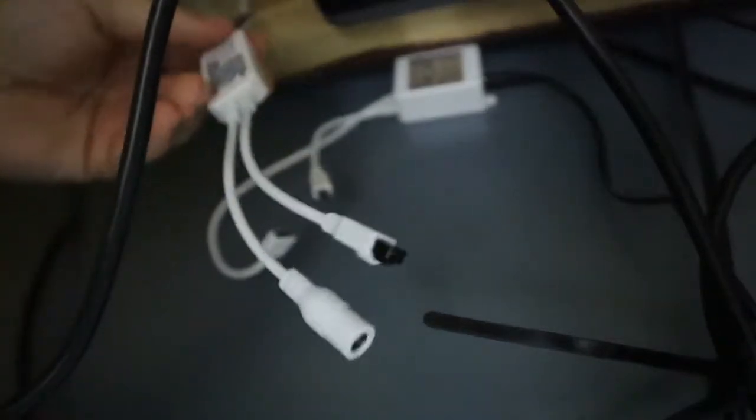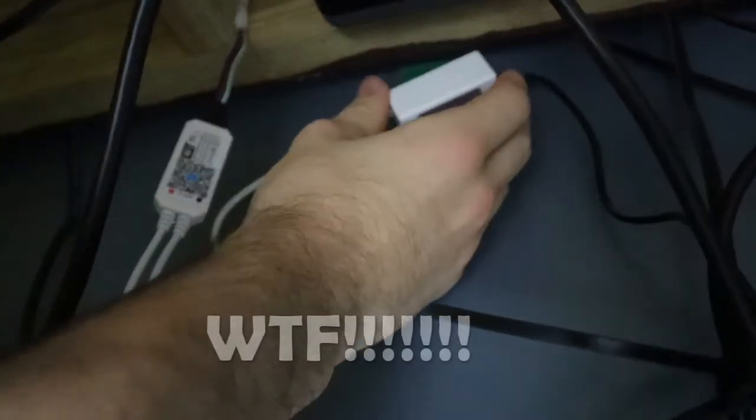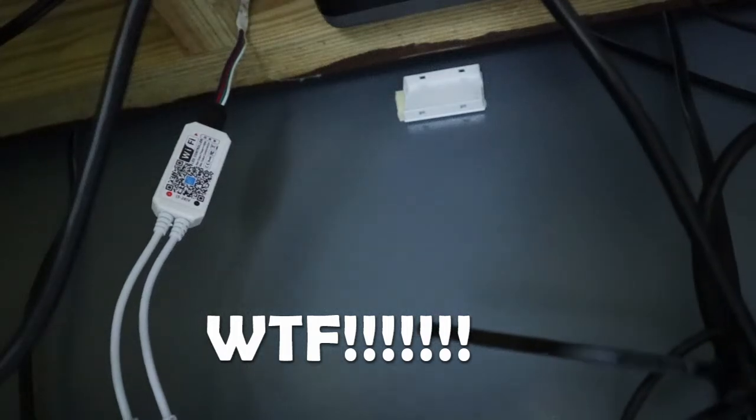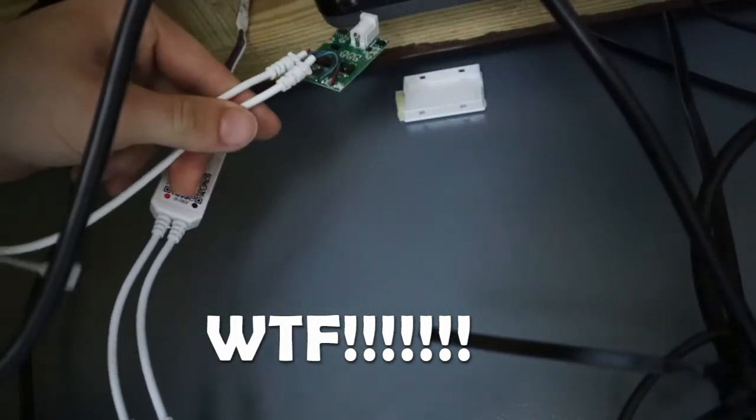Once that's connected, first I'm gonna take this off the wall. That was not supposed to happen. I think the dumb controller is broke — yeah, I think that thing is shot. Good thing we got a new one.